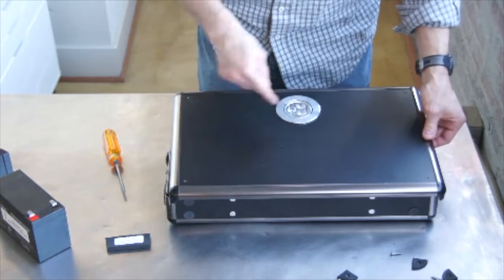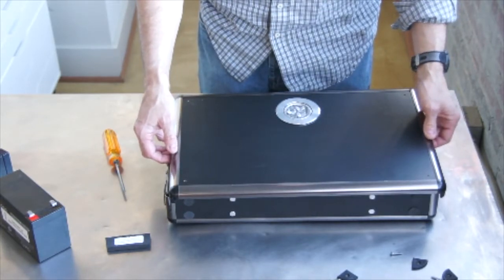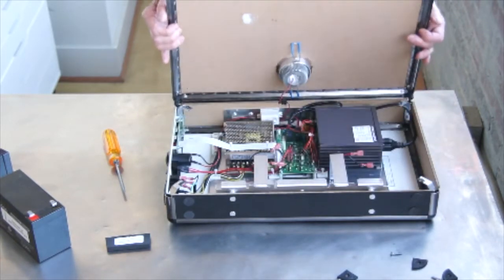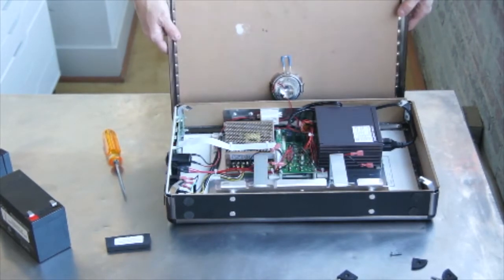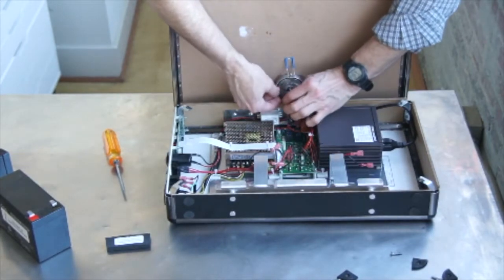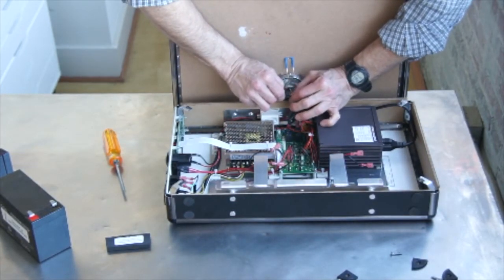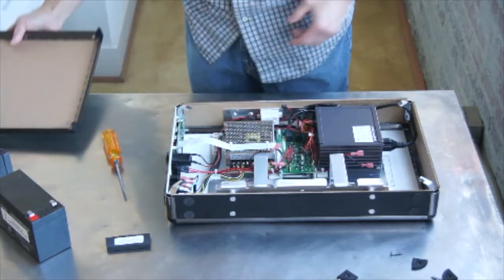Now to get the cover off, you just want to gently start in one corner and just pry it off so it pops. Now when you open the case, the LED light is attached to a harness. So we want to flip it towards me, and you can see that the harness is connected to the board on the inside. Typically you can just lay it flat. Or to make it easier, when you pull the harness off, there's a little clip you press and it separates the top from the base case.